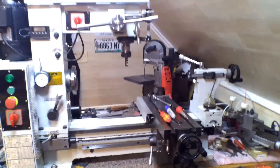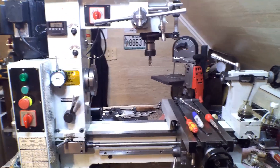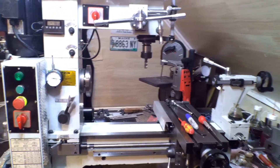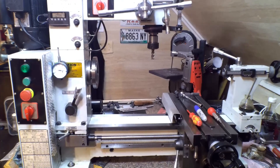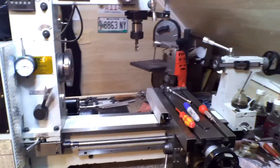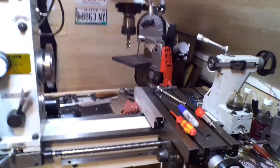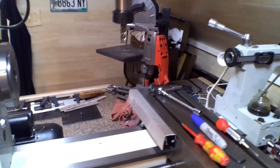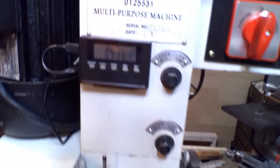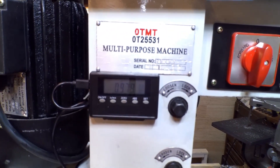Hey, how we doing today? I'm working backwards because I recorded this all yesterday and went to upload it, went to edit it, and lost it all. So I'm gonna show you basically what I did in reverse - take it all apart to finish it up. I installed a little digital readout.